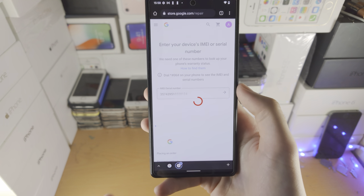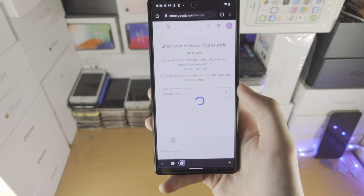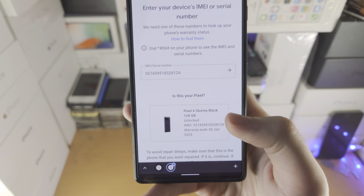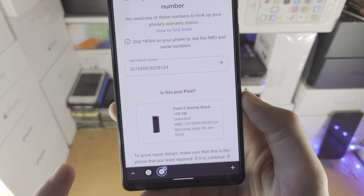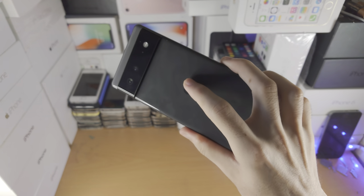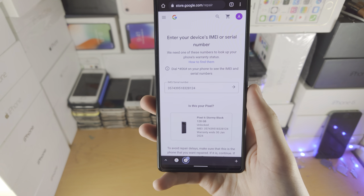Tap the arrow and it's going to tell us whether or not our Pixel is real. Give it a couple of seconds — it will say 'Is this your Pixel?' and you can see the Pixel model. One thing to keep in mind: if the color shown here is not the same as the color of the Pixel you actually have, that means your Google Pixel was refurbished.